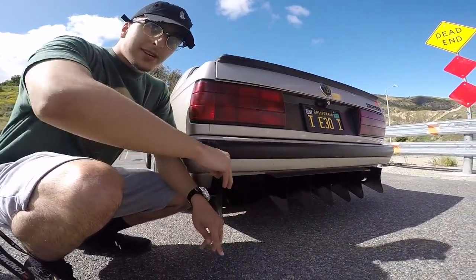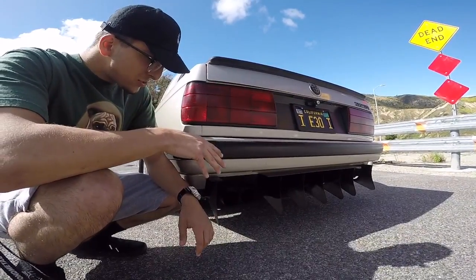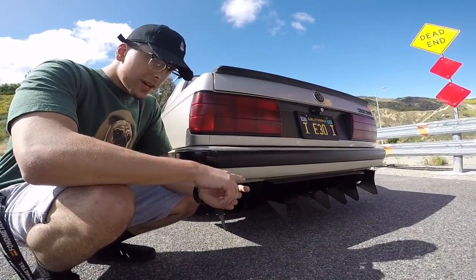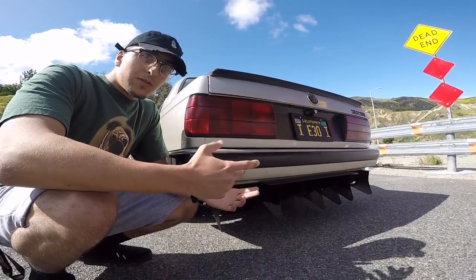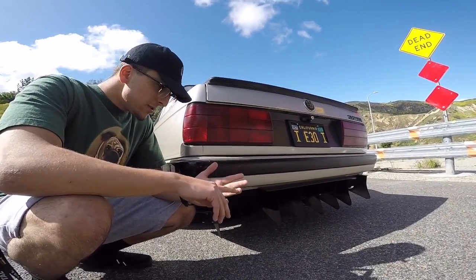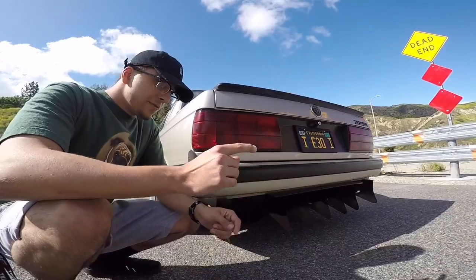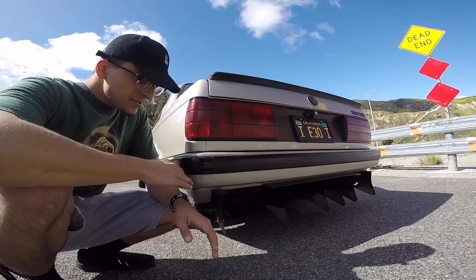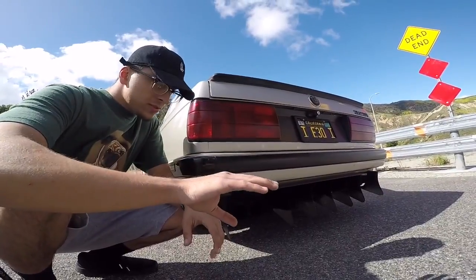Mod number five is the whole exhaust system. Right now I'm only running a muffler, but after I swap out the transmission — since some headers don't fit on automatic transmissions — the best thing to do is get a good set of headers, then take it to a muffler shop and get a high-flow cat. If you want, you can skip the cat and run headers straight to the muffler — it'll be very loud but that's fine.